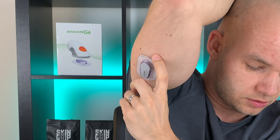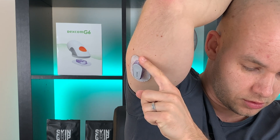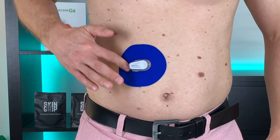There is one thing that bothers a lot of Dexcom users. The adhesive usually starts peeling off just a few days after we apply the sensor, and this has to stop. I'm going to share with you 7 tips that helped me make my Dexcom G6 stick really well for the full 10 days. Let's go!